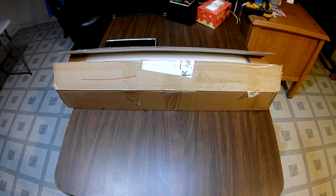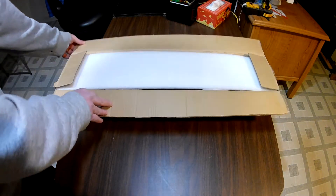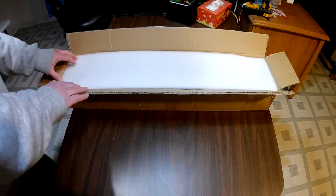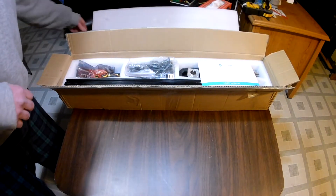I just got my new Genmitsu LE5040 in the mail the other day and I thought it was time to get this unboxed. So let's get in here and see what we have. I've already cut it open, so we should be able to get everything out. Let's take a quick peek and see what we have.